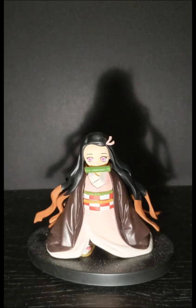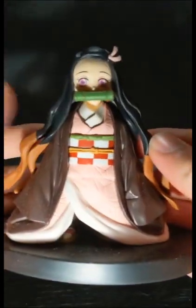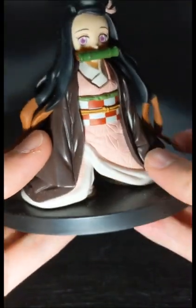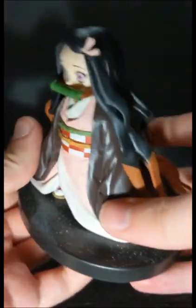Now this is a basic PVC statue, so it doesn't have any articulation, but going in on the detail, there is a lot of really nice painted details on this figure, specifically with the kimono and all that kind of stuff, especially the checkered parts. Nothing seems like it was mis-painted or anything like that.